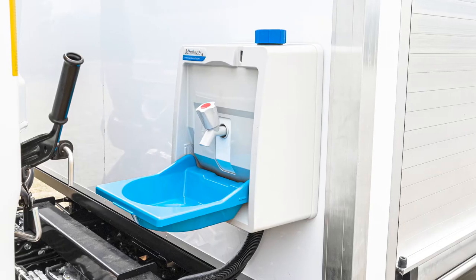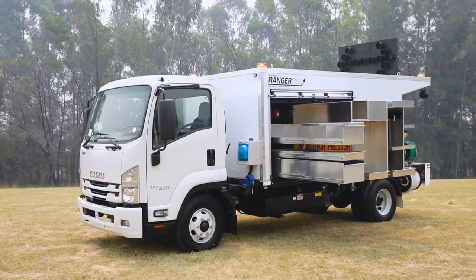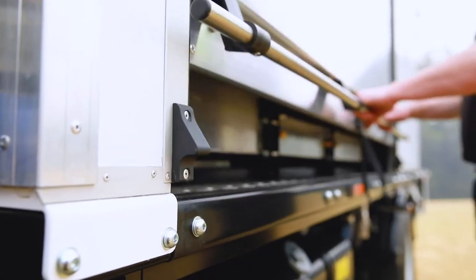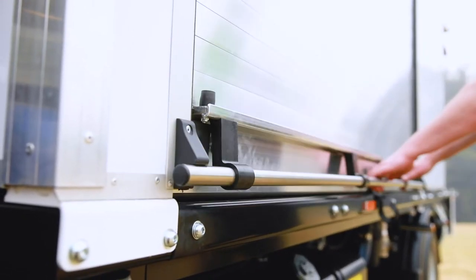A hand wash station and basin with a 24 volt water heater comes standard. Plenty of storage is accessed through the roll doors with a simple VAT system so you don't have to worry about locking up. The spring-loaded handle safely hooks in place.